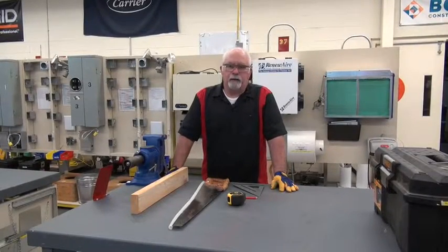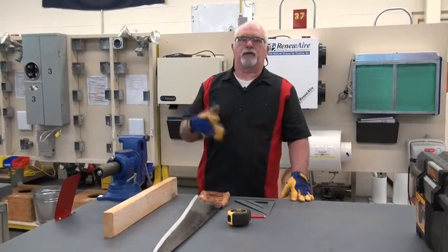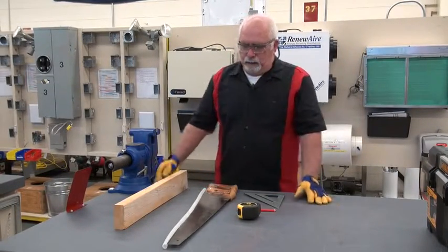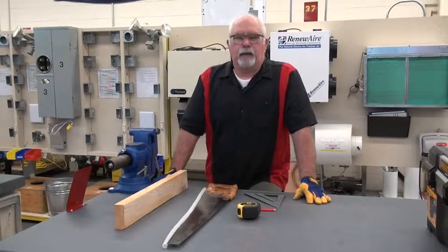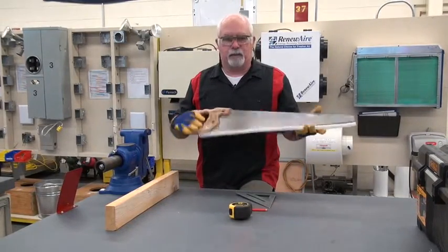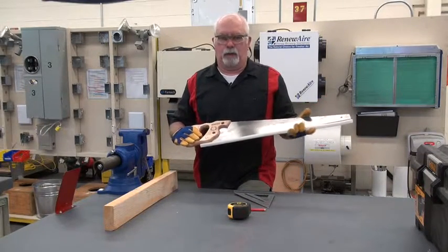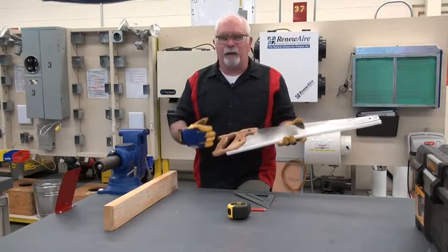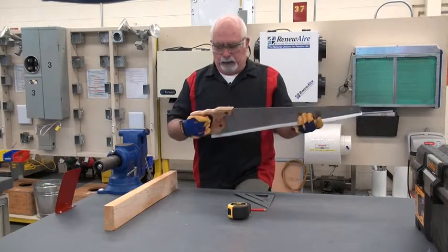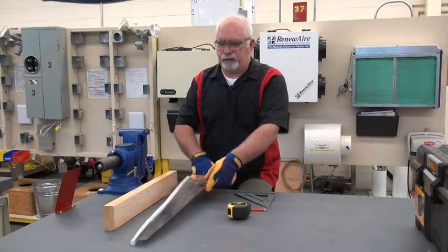Now we're going to do one of the final tool demonstrations for the hand tools, and that's cutting a piece of lumber with a hand saw. It's a preference, but from personal experience, if you buy a cheap saw you're not going to get the life out of it, plus it's going to be a lot more difficult to cut. Stanley makes great tools and there are higher-end tools too, but stay away from the cheap stuff.